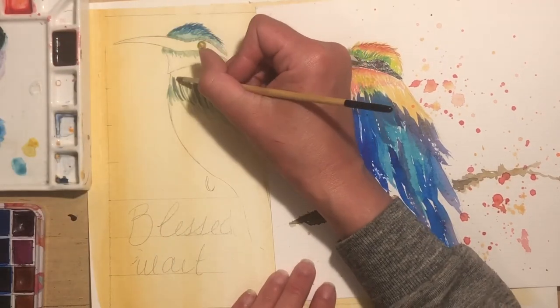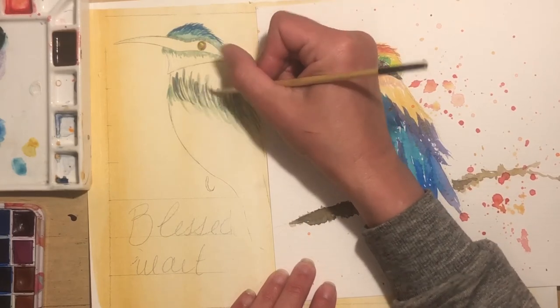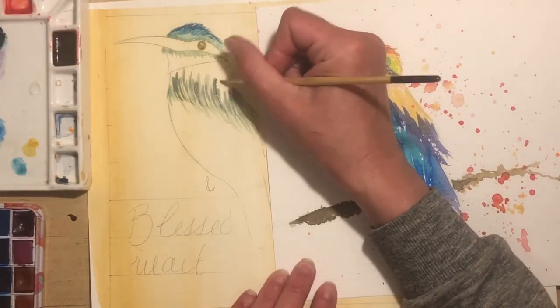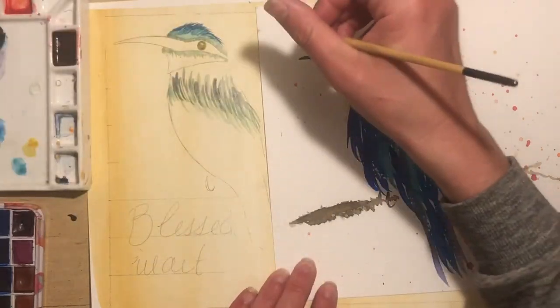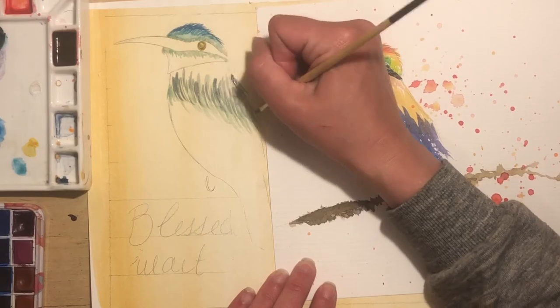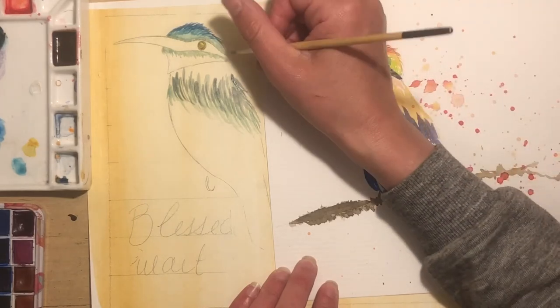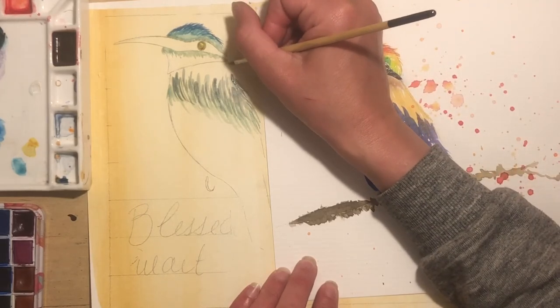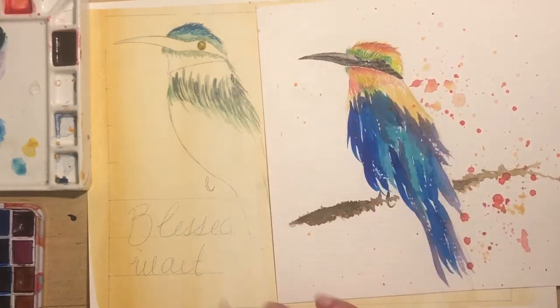Sometimes these birds and other watercolors I do just kind of evolve on their own. I space out sometimes and let the whole process happen, and by the end I'm like, huh, that looks nice. Sometimes it doesn't look so nice. You'll notice as I'm getting closer to the outside of the body here, I'm just kind of making detailed little feathers. I really like that — I'm always happy when that works out.